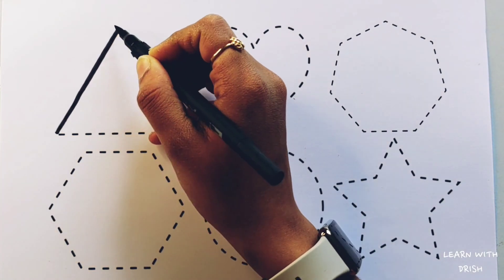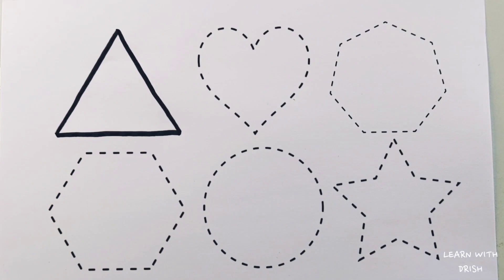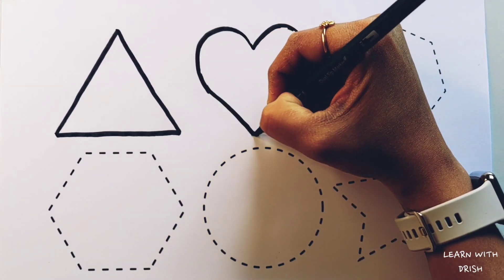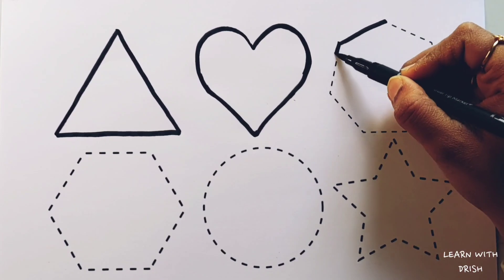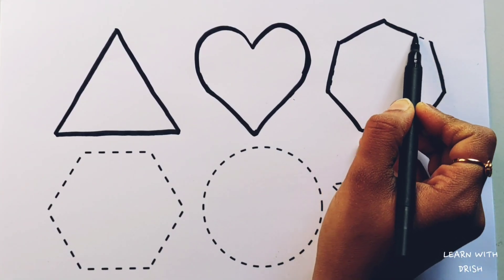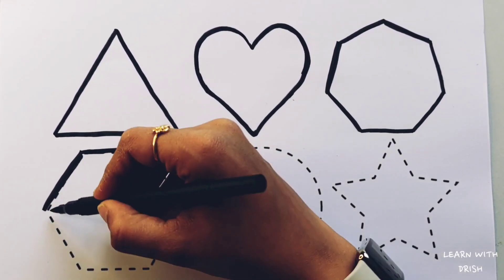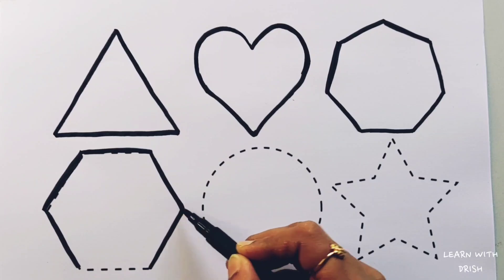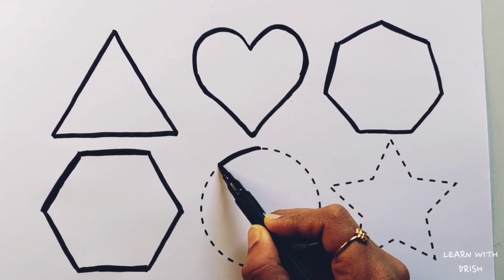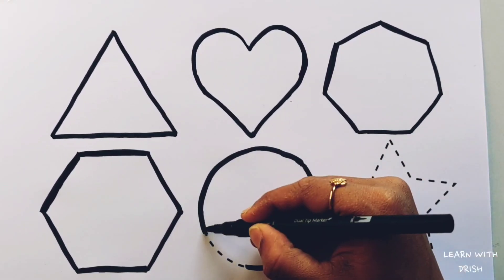Let's learn to draw some shapes. Triangle. Heart. Heptagon. Hexagon. Circle.